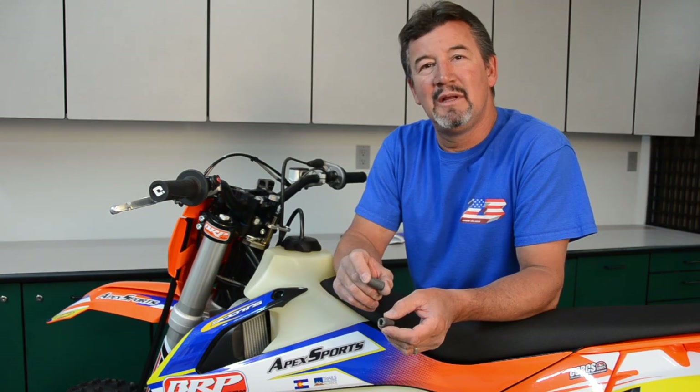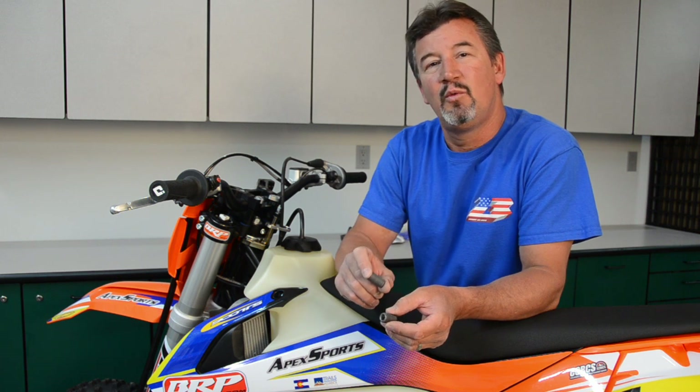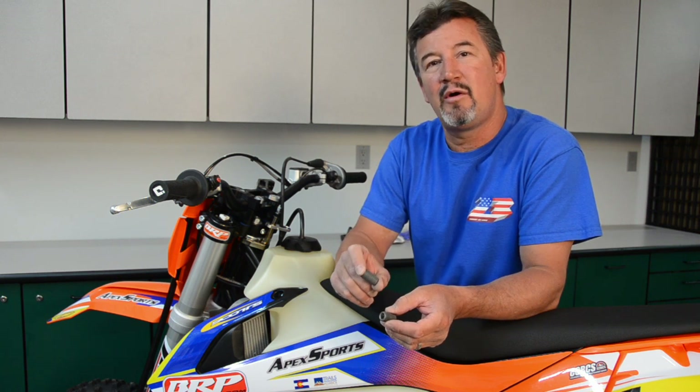Hello, Jimmy Rios here from BRP Billet Racing Products. Today we're going to show you how to install hand guards with the BRP threaded bar end inserts.